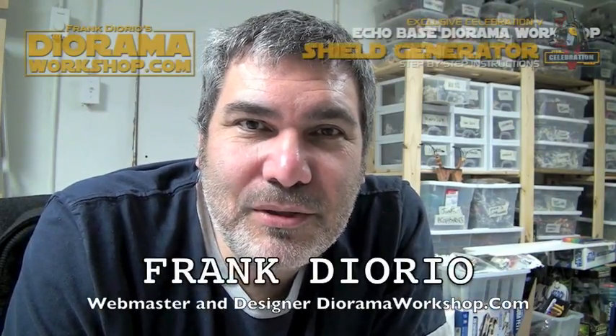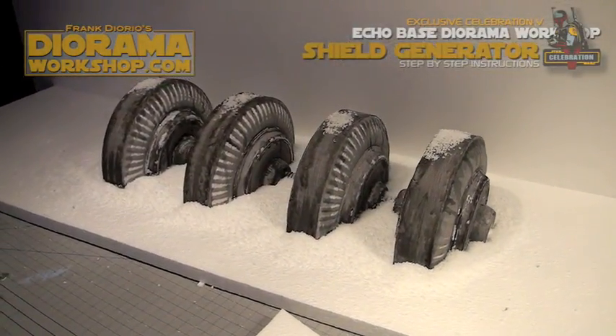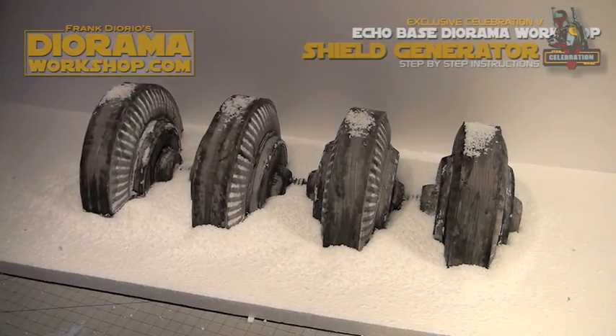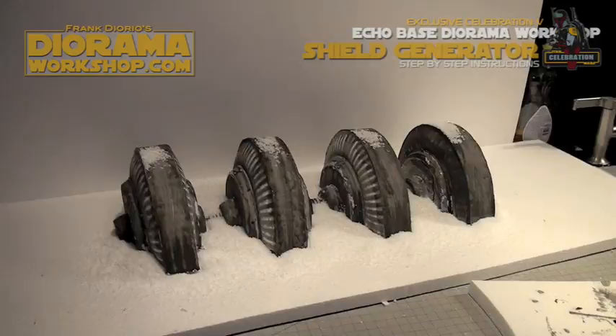Hi everyone, it's Frank again. Welcome to another Diorama Tutorial. Today we're doing a Hoth Diorama again — it's how to build the shield generator. It's a level C for children five and up. It's made with paper plates. It's super easy.